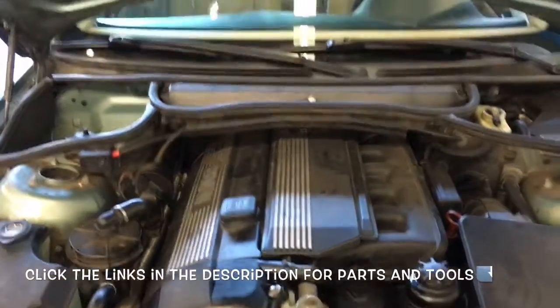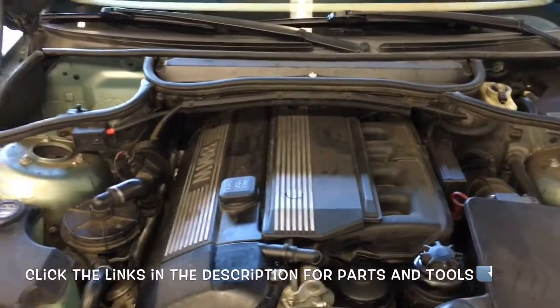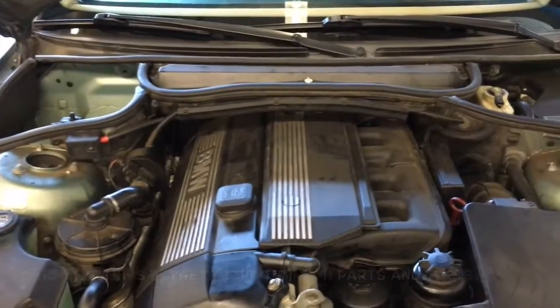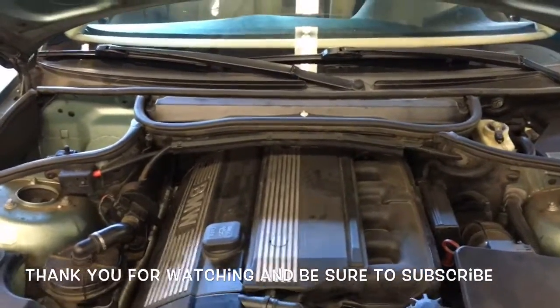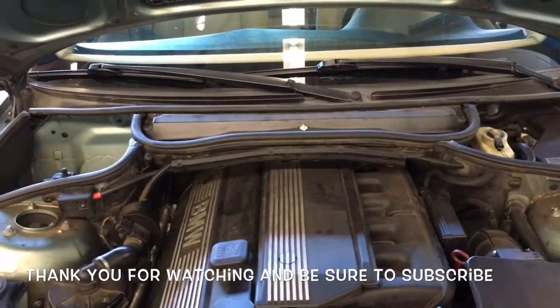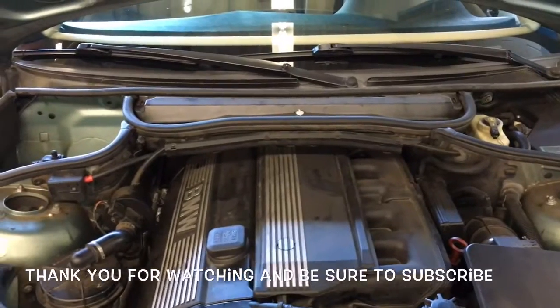Once you get that re-secured, that'll complete the job of replacing the valve cover. I'll put links in the description for all the tools and parts that I used in this video. I'm Brian Essert from How To Automotive. I'd like to thank you guys for watching my videos — I encourage you to head over to the HowToAutomotive.com website for more valuable videos like this.